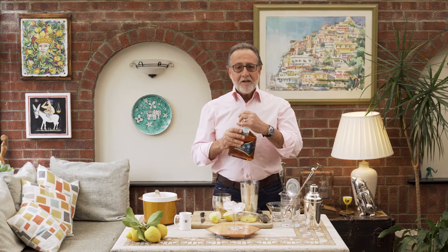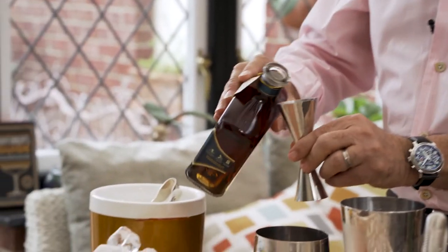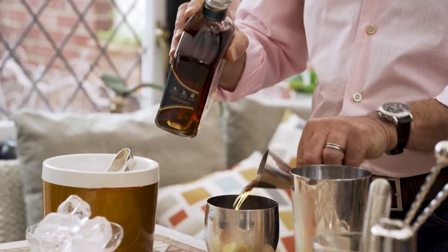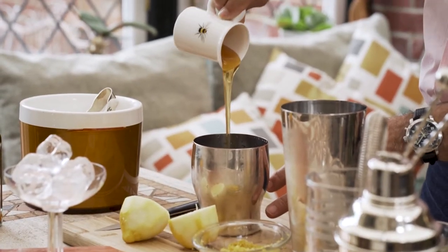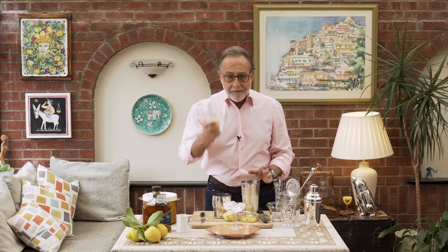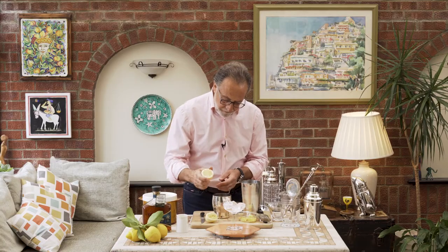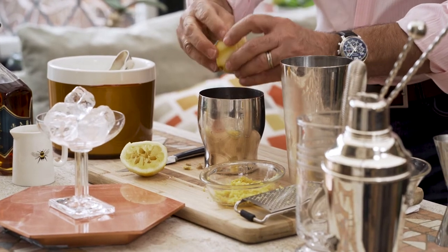We're going to use 50 milliliters — actually 60 milliliters, to be honest with you — of this sustainable made rum. Then 25 milliliters of this wonderful organic honey. And now the lemon juice, I'm going to squeeze it straight into the shaker, which is roughly about 25 milliliters again.